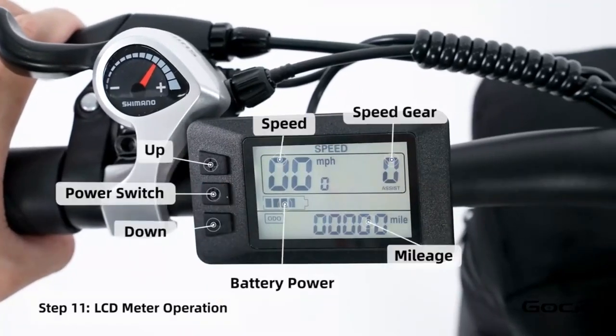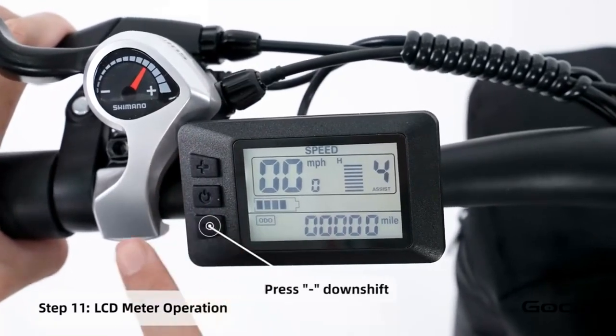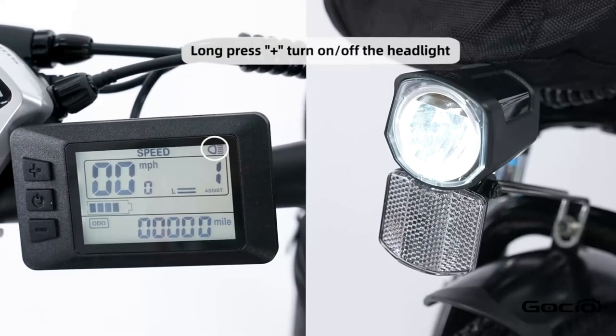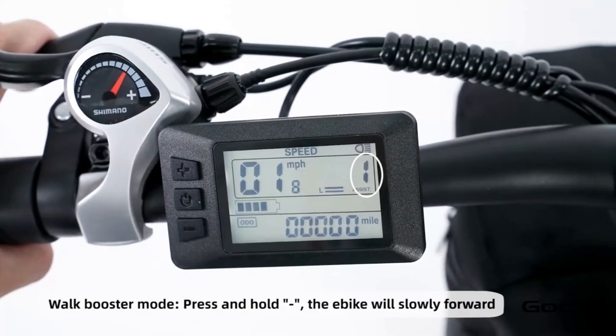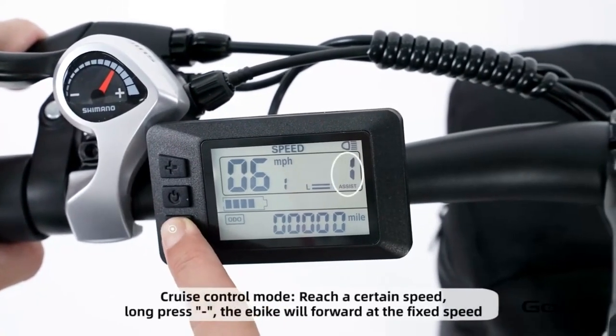Turn the secondary power on by holding the middle button on the control panel. The bike has five speeds. The plus button increases the speed and the minus reduces it. Hold the plus button to turn on and off the light. Hold the minus button for cruise control. Hold the middle button to power off the bike, or press and release it to cycle through the year trip mileage.